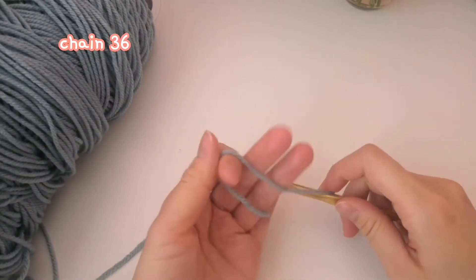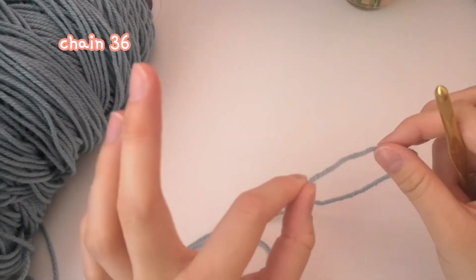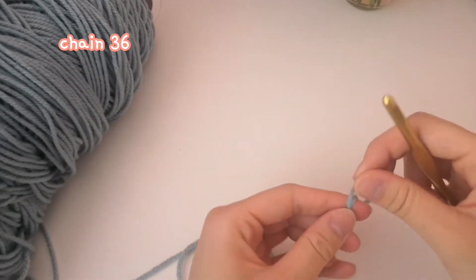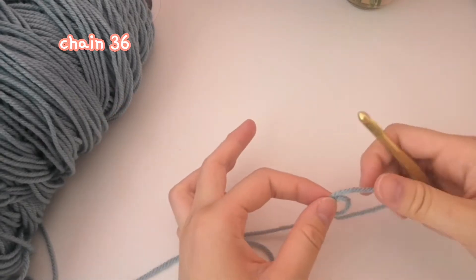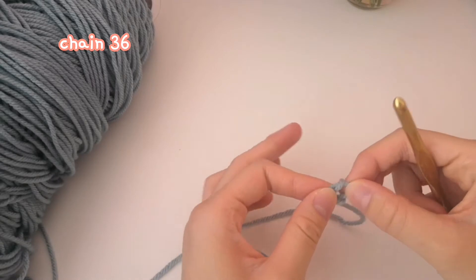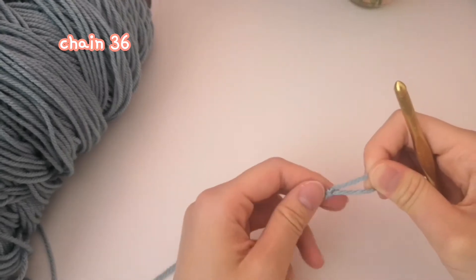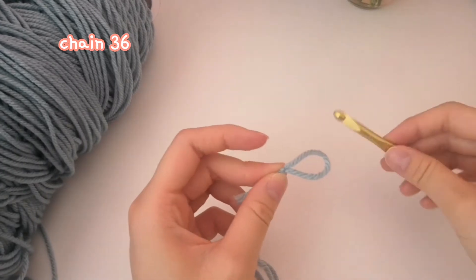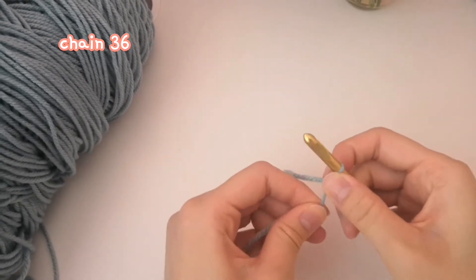We're going to start off by making 36 chains. To do that, we need to do a slip knot first. I wrap it around my finger like this, then take it off my finger, and bring this one from the back to the front — like so — and then tighten. With slip knots, you can tighten it around your hook: bring your hook through and tighten like this.